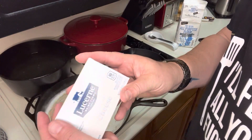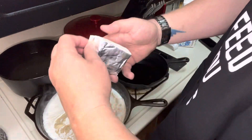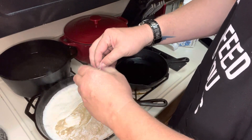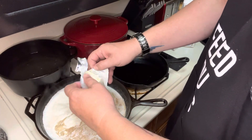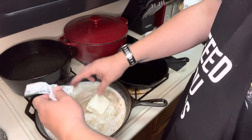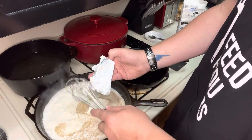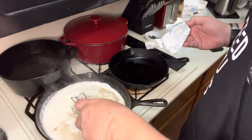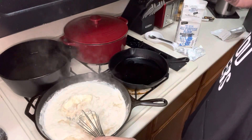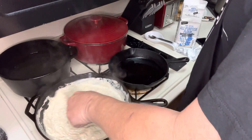Next is cream cheese. It said four ounces of cream cheese and this is an eight ounce pack, so I just sliced it right down the middle. I'm going to dump this in here — it'll help cool it a little bit too. I'm using a whisk to get off every last bit of cream cheese. Every ounce of cream cheese is important. It smells amazing. I can't even tell you — I love cream cheese.